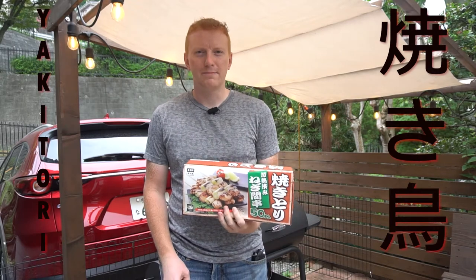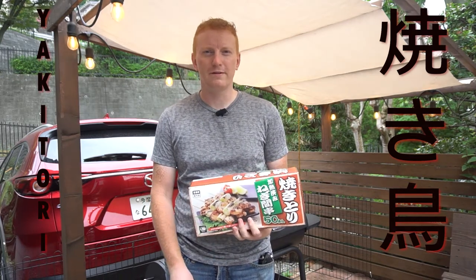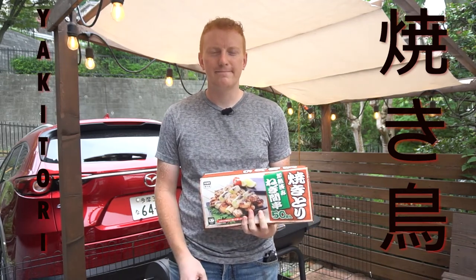Hey guys, welcome back to my YouTube channel. Today I'm talking about yakitori, which is a popular Japanese summer barbecue food. It's also popular in izakayas and in Japan all year round, but I think the most popular time you're going to find people cooking at home is at their summer barbecues. So I'm going to fire up the grill and we'll get cooking.